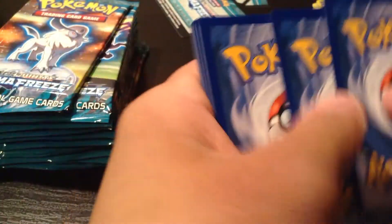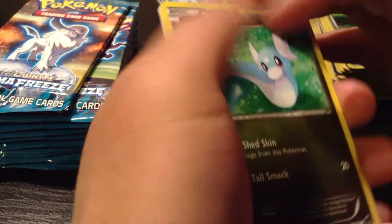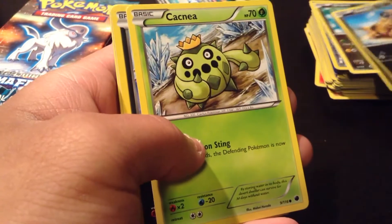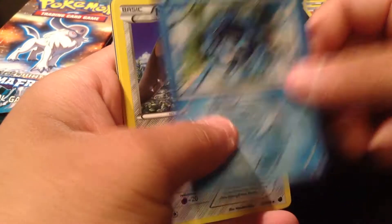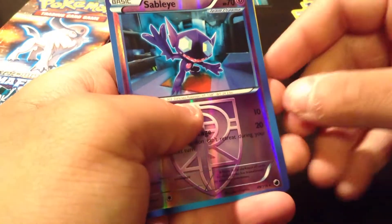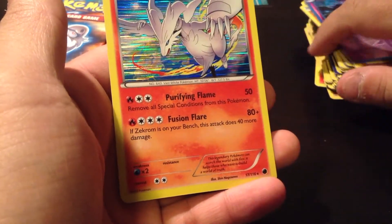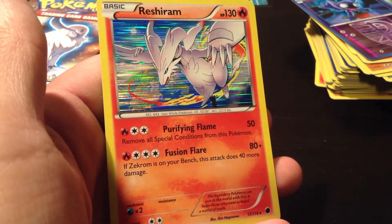I really want a Dragonite — I think there's a Dragonite in this pack too. So we have a Dratini, Sandile, Cacnea, Sneasel, Makuhita, Cryogonal, Mawile, a Lampin. Reverse Holo is a Sableye — this is a pretty cool guy. And our Rare is a Reshiram Holo. I'm more of a Zekrom guy, but I'll take a Holo Reshiram. Awesome.